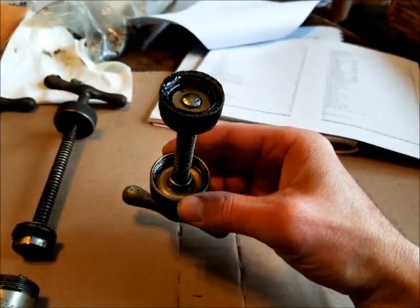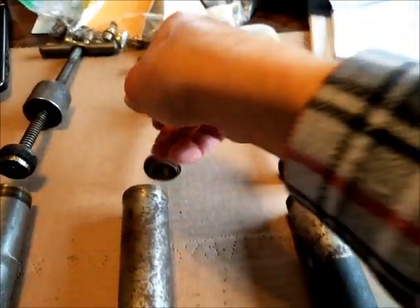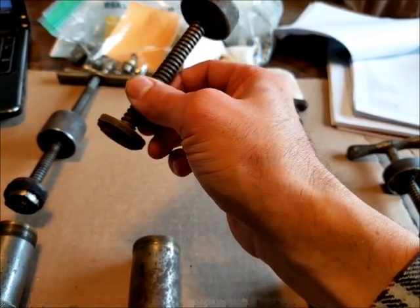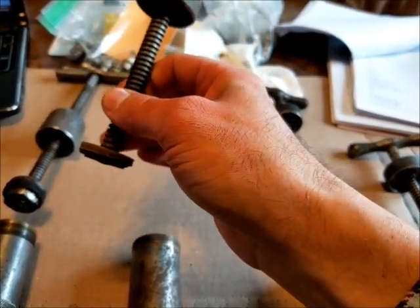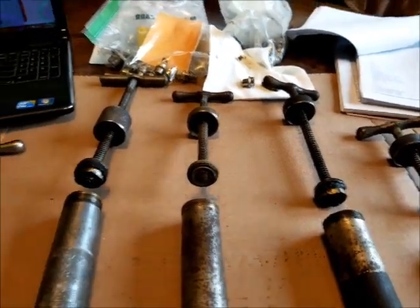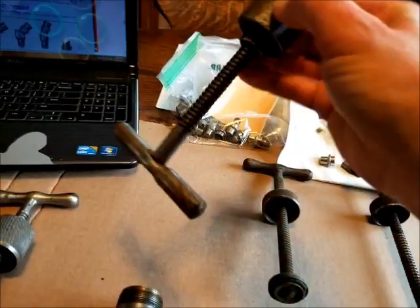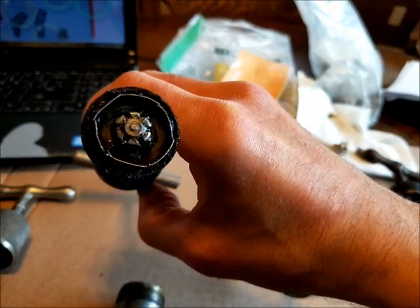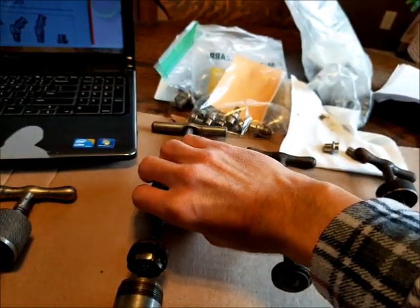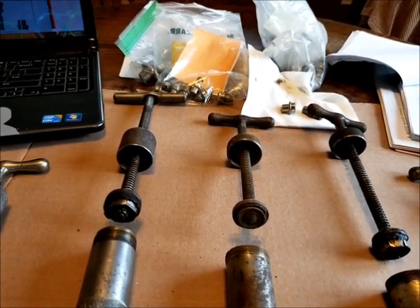They are all peened over — non-disassemblable, so to speak — so I'll have to get creative and modify them slightly to take them apart to put new seals on. What I might end up doing is grinding it off, putting the parts in the lathe, and threading them to accept a nut to rebuild them. This one — the one with the funny different handle — is the only one that's different: it has a threaded cast lead nut on there so you can take it apart to rebuild it.